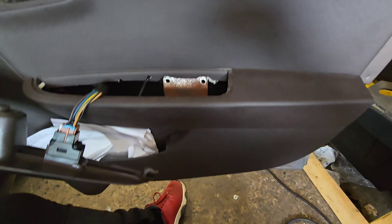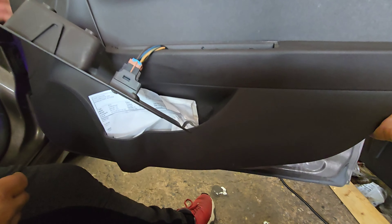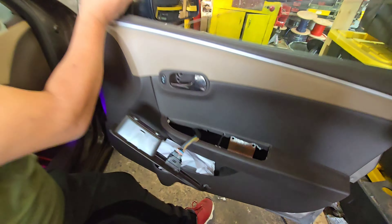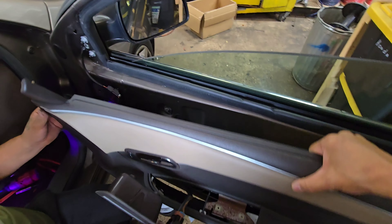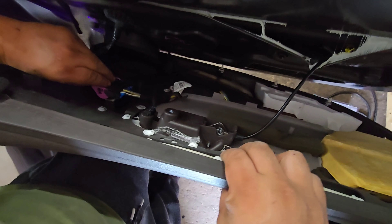The driver's side doesn't have it but the passenger side does. Get this entire panel out, then disconnect this cable and disconnect this release cable.